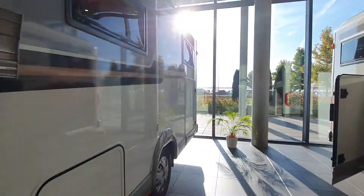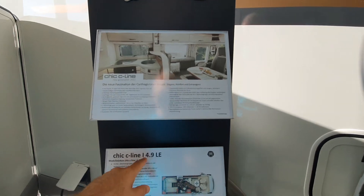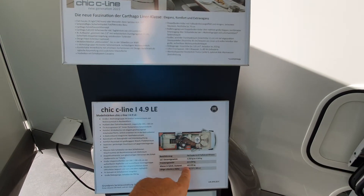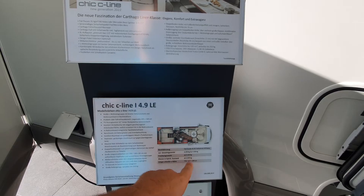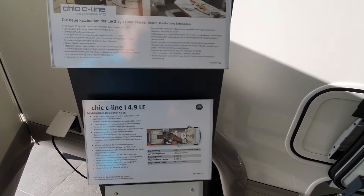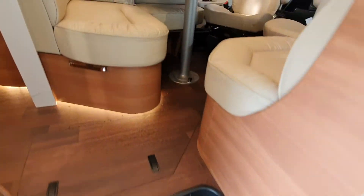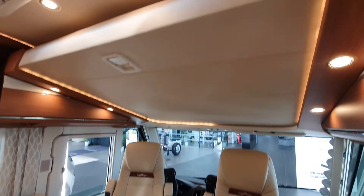Let's have a quick look at this one here. This is the Chic C Line integrated — 4.9 LA. Dimensions: 739 centimetres long, 227 wide, 289 in height. Empty weight 3,150 kilos. On a 4.5 tonne base, that gives you in theory 1,350 kilos of payload.